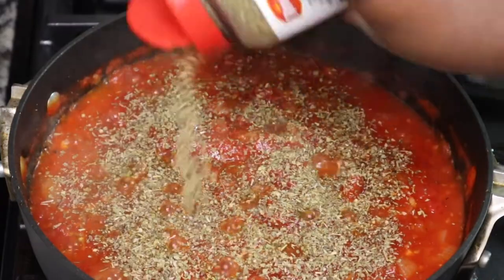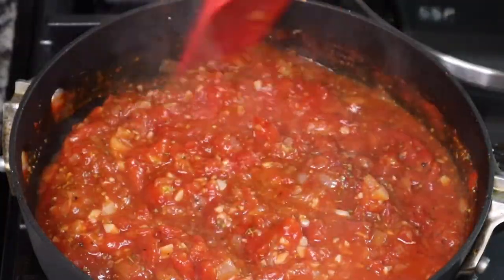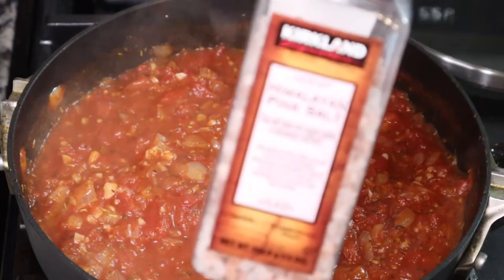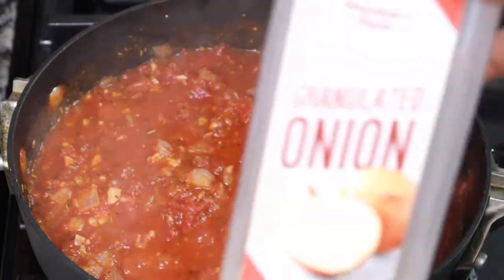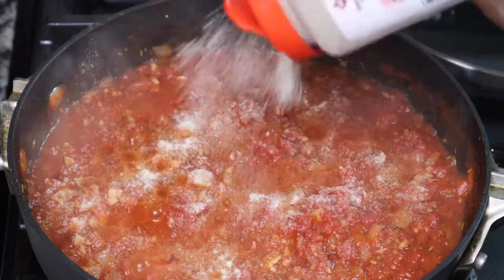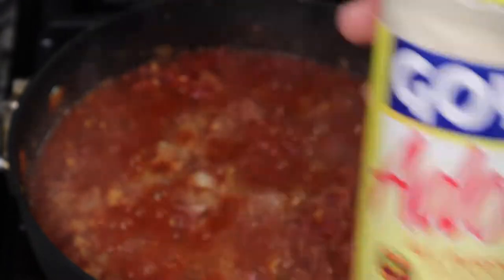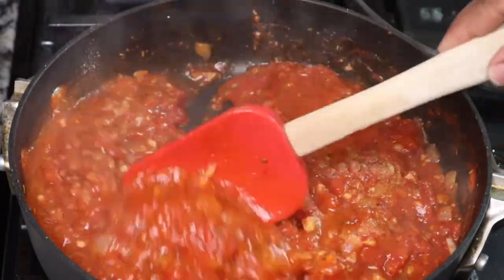Tomatoes can be pretty acidic. Now I'm just seasoning my sauce with some Italian seasoning, adobo, onion powder, garlic powder, and some salt — all that good stuff. You want to make sure that you taste your sauce for seasoning. We're using canned tomatoes so it just has a plain tomato taste, so you have to season it. Don't be scared to season your food — I don't care what seasonings you use, just make sure your food is not bland.